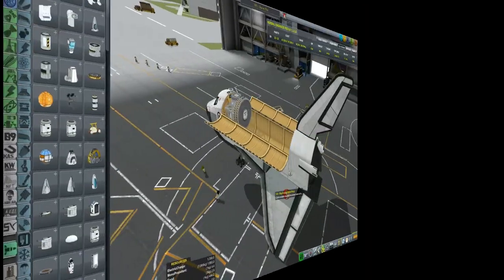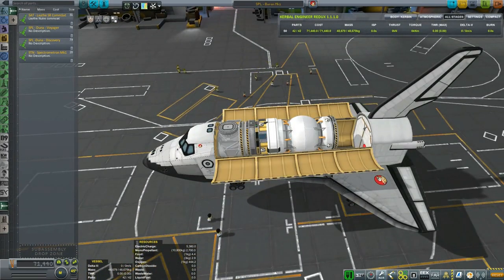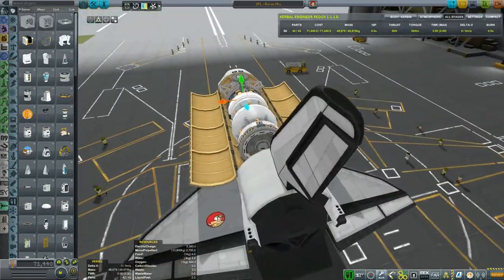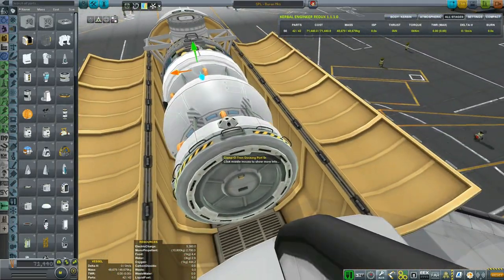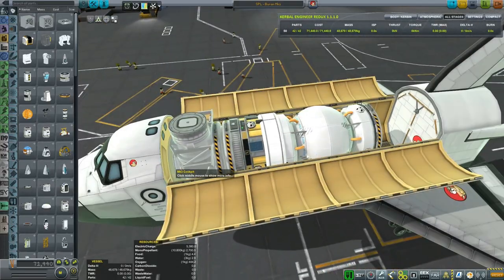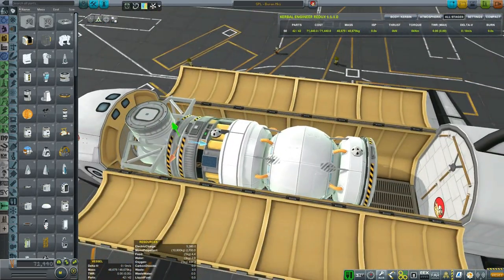Let's save and get back to our Buran orbiter in the space plane hangar. I have attached two big docking ports so I can undock the payload from the orbiter and fly it to the station. It's a little bit too much extruded up so I want to sink the cargo down — I clearly have more than enough space. The docking port on top is also too high up so I should sink that one as well. I'll just sink it downwards a good bit.